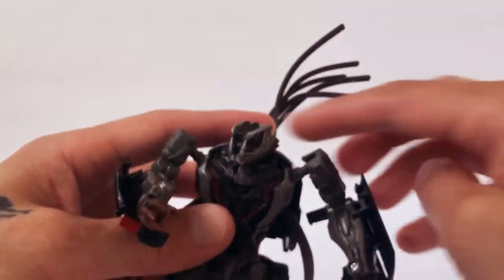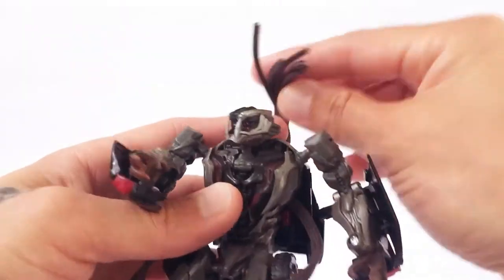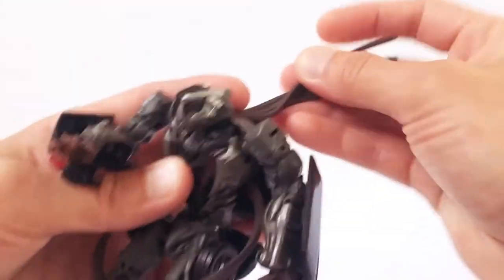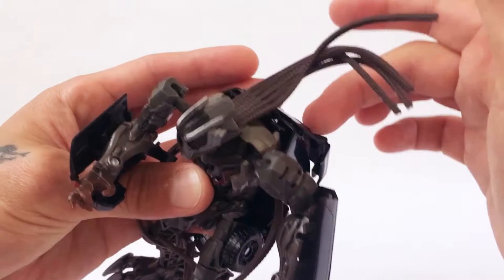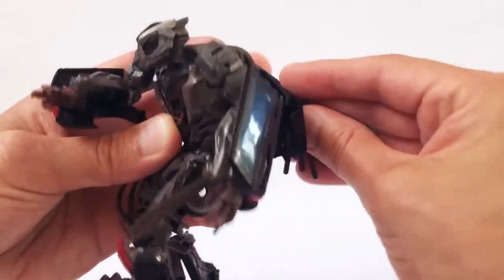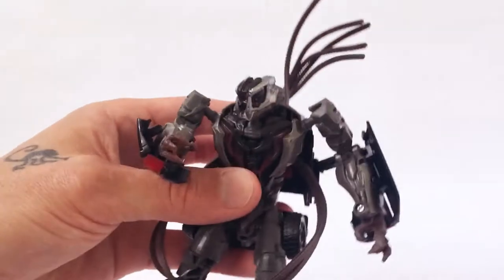He does have all of his dreads flowing out the back here, and I kind of like to leave these the way they are for transformation. You could probably warm these up, heat these up, and get them to lay down more, or you could put them through the back here as well if you wanted to, to kind of keep those down. But I like to keep them like this for transformation.